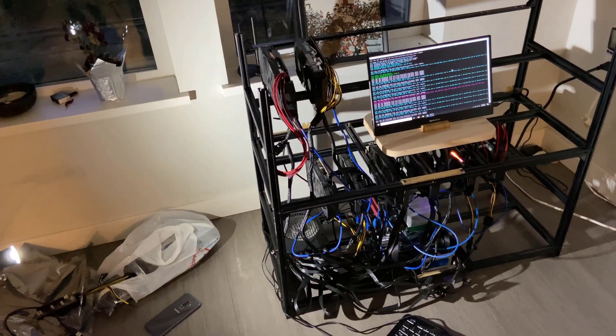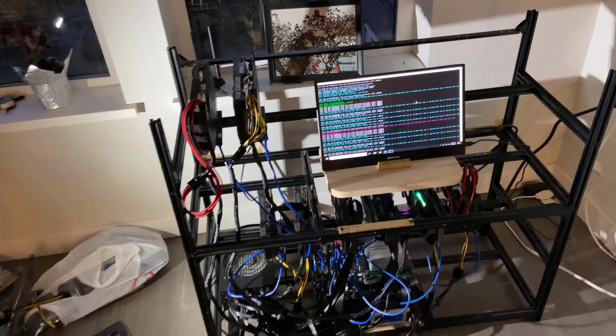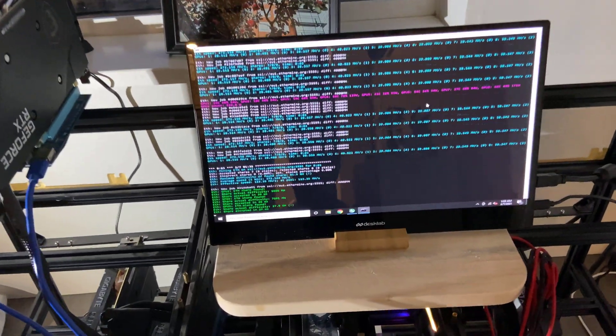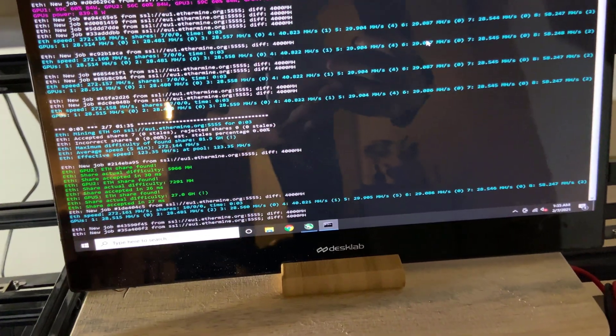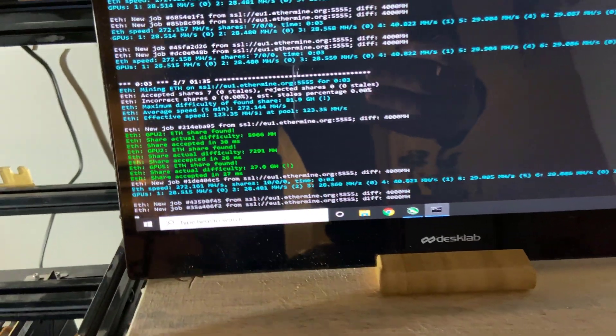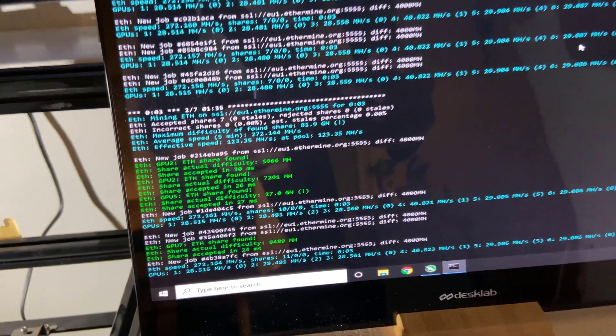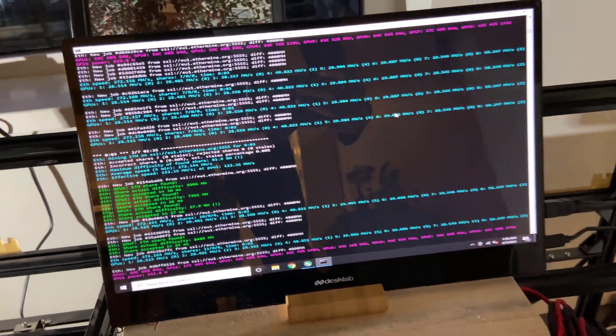After spending a couple of hours building the rig as well as troubleshooting, we finally have it completed now. You can see on Phoenix Miner all the cards combined are at a hash rate of around 272 mega hash per second, and that's with conservative overclocks as well as thermal throttling at room temperature.